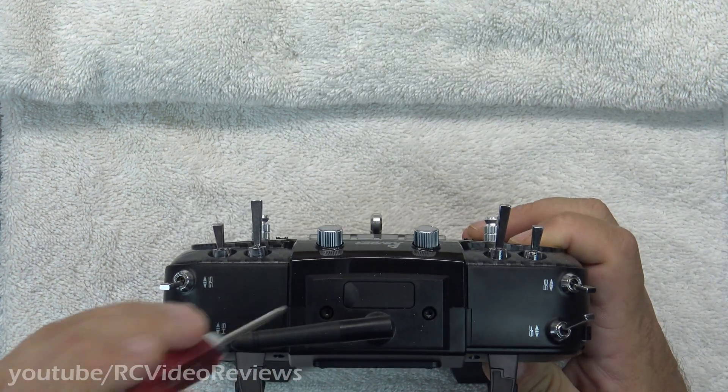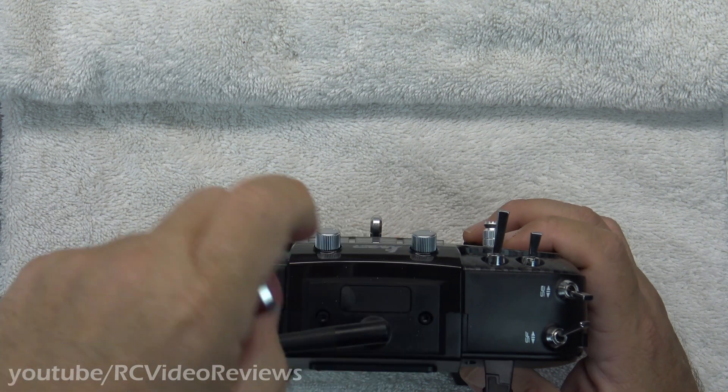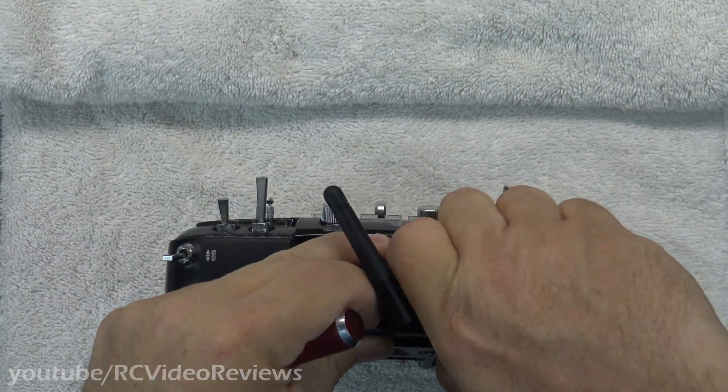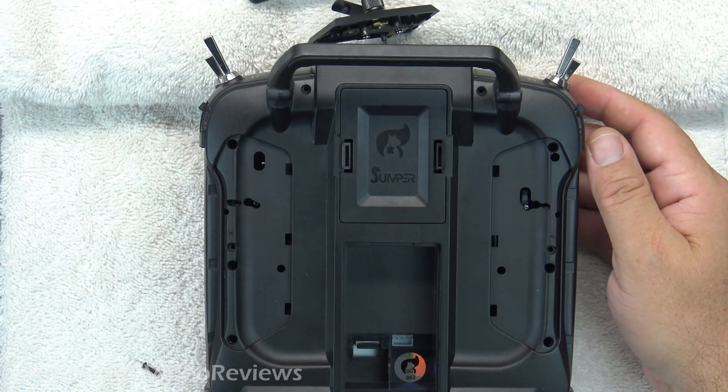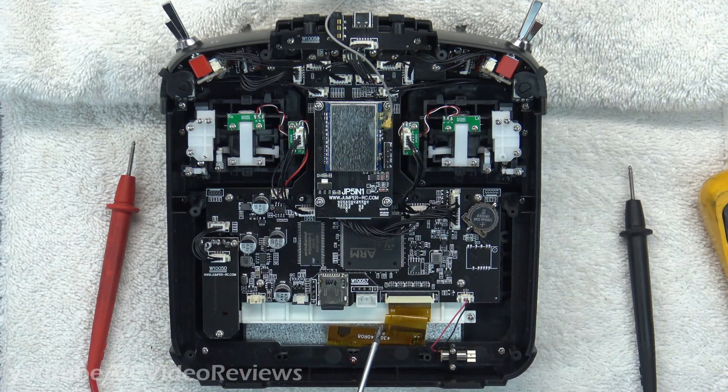Then remove the two hex head screws holding the antenna mounting plate on the top. With all those screws removed, the back plate should just pop right off. In prior versions of the Jumper, the power leads were easier to get to than they are on the T18. In order to get access to the power leads in a non-destructive way, we've got to take the main board out and flip it over.